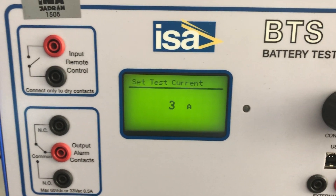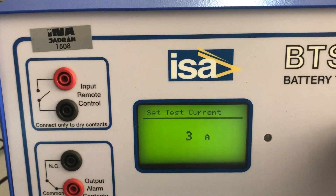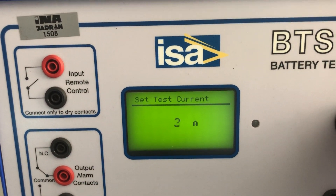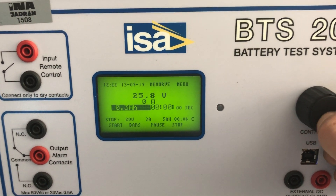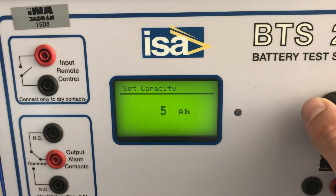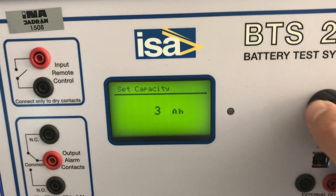Here we need to set what will be the maximum testing current. In your standard application you will probably use 50 or 100 amps. Since our load here is much smaller, we cannot generate that much — we can generate two or three amps, so let's say three amps will be what we will be continuously discharging.